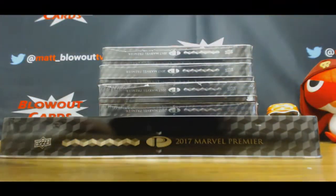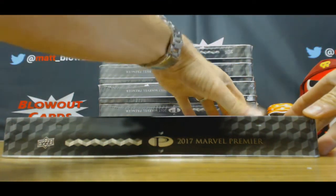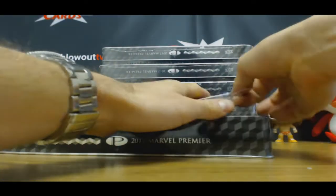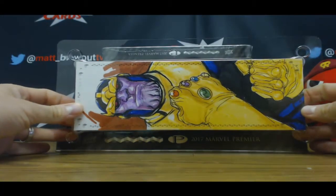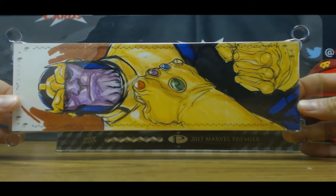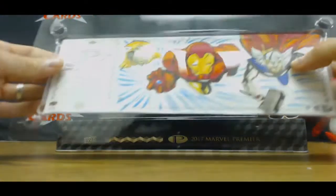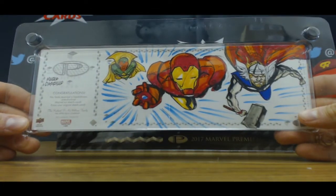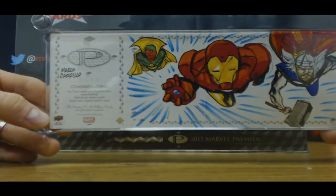Start off with three sweet-looking pieces. Four panel. That is sweet. And the back — Iron Man. Marco Carrillo is the artist on that one. Very cool.